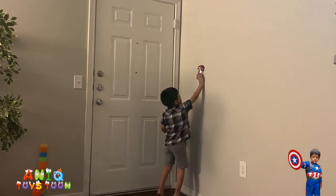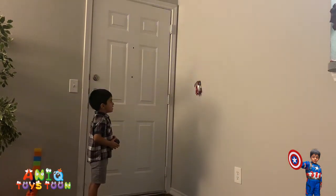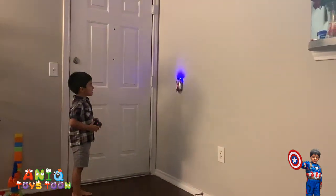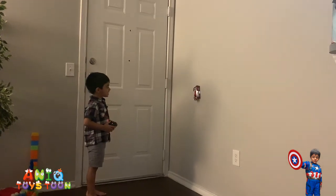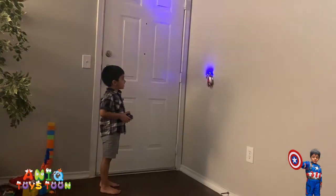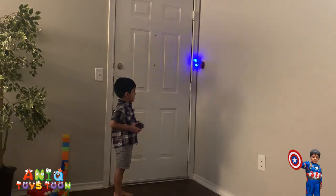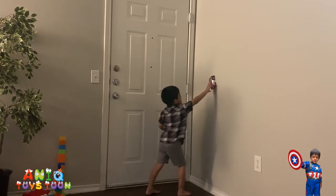Oops, it's kind of stuck. I think there is something in the wall — there is a little hole in the wall, I don't know if you guys can see it. There is the anti-gravity wall corner — oops, don't hit the door, Anik.